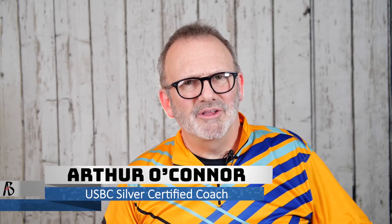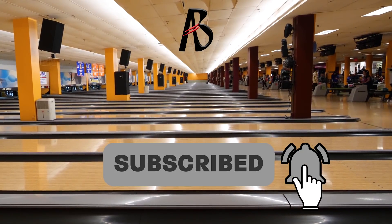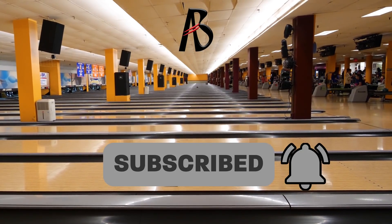Hi, I'm Coach Arthur and thanks for checking out the Art of Bowling channel where we discuss tips, tricks, and techniques to help you bowl your best. Join the AOB team by subscribing and hitting that bell icon and you'll be on your way to better scores.